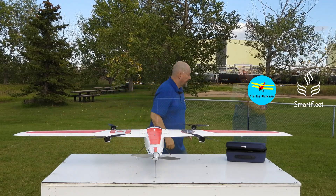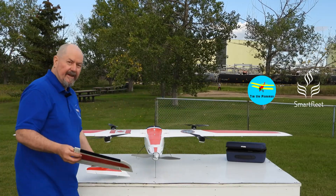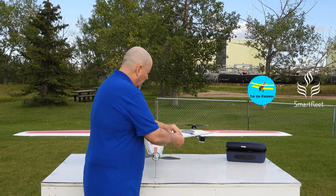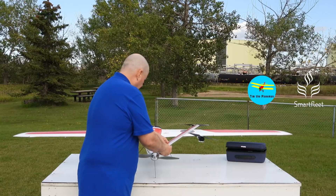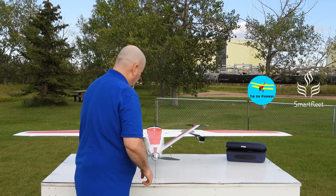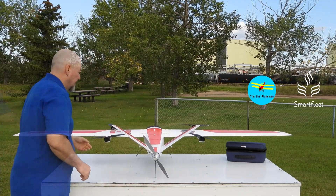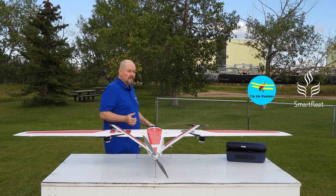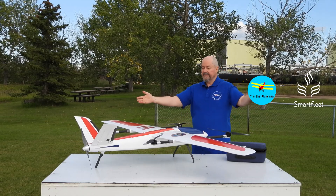I heard someone call this a swallowtail the other day rather than a V-tail, and actually I think it sounds quite nice and it's quite fitting for this plane. So this swallowtail just clips on like that — nice and solid.